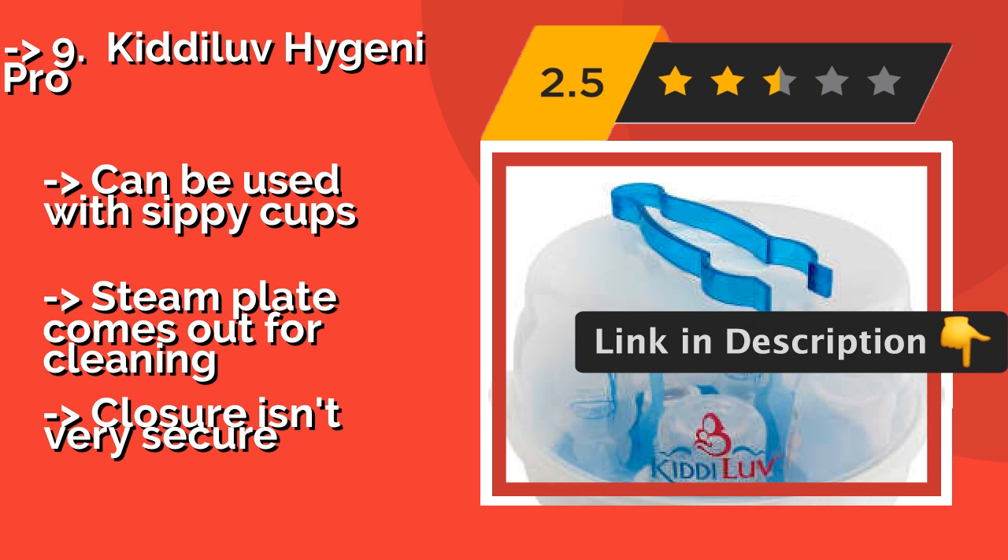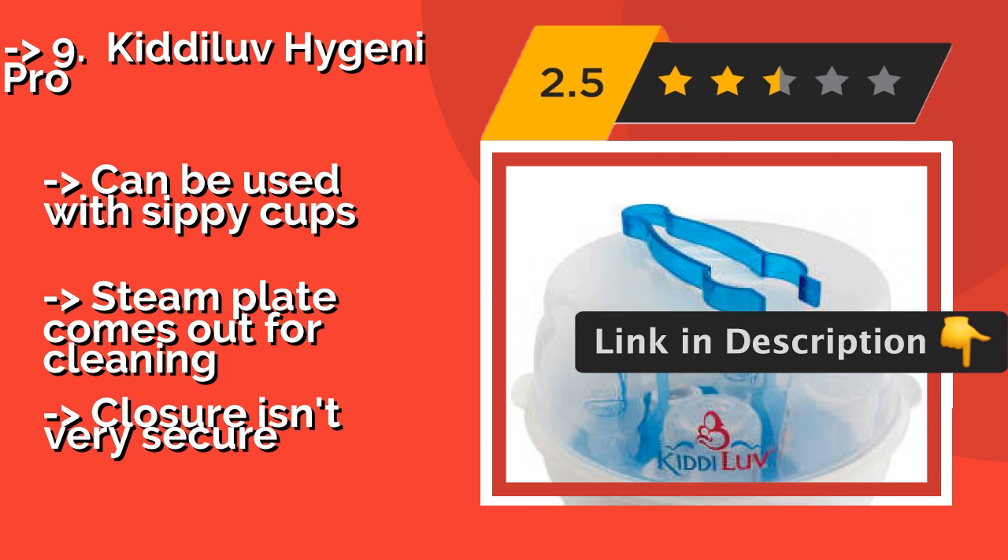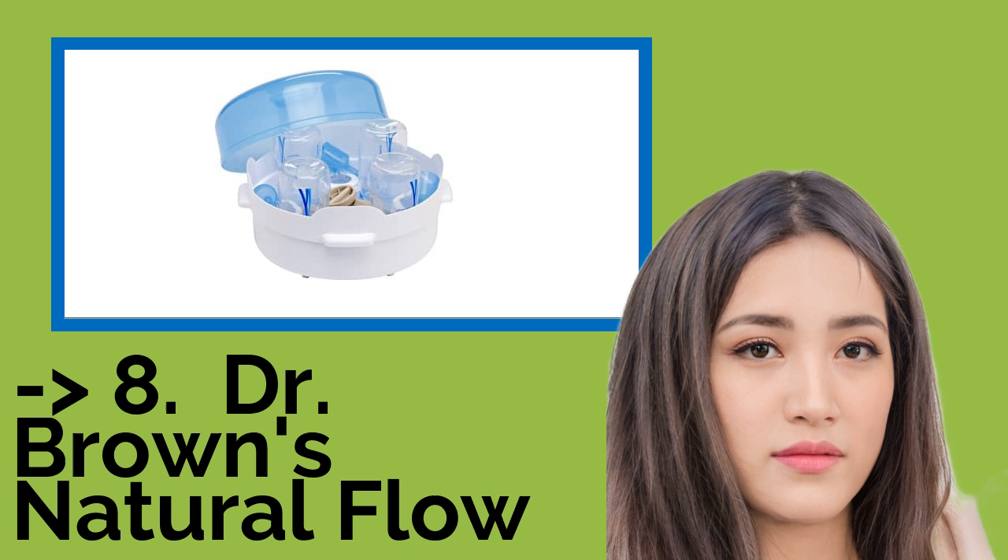It can be used with sippy cups, and the steam plate comes out for cleaning. But the closure isn't very secure.